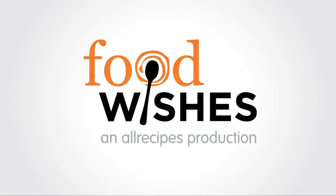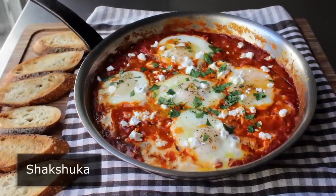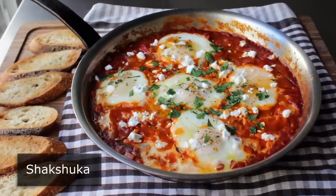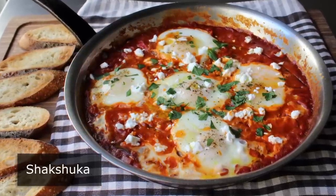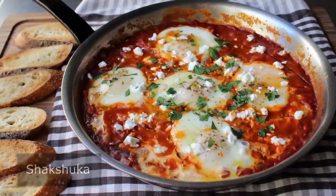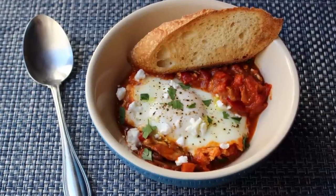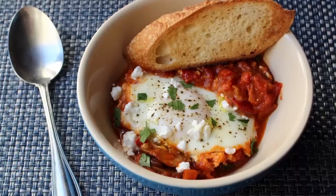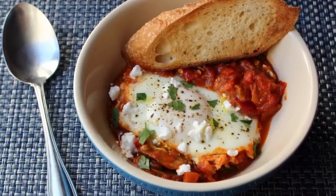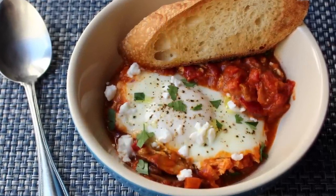Hello, this is Chef John from foodwishes.com with shakshuka! That's right, we're doing breakfast for dinner — although technically this was originally a dinner that became a breakfast, so I guess we're really doing dinner for breakfast for dinner. But regardless of when you serve this North African dish, it's always comforting and delicious and never not fun to say. Sometimes when I'm not even making this I'll just yell for no apparent reason: shakshuka!